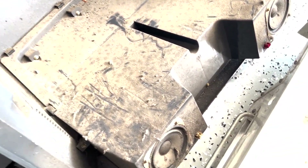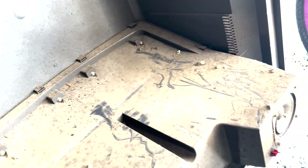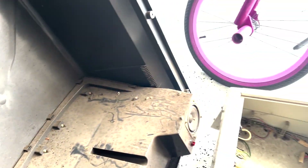Wow, look how dirty this thing was. And the speakers were not plugged in — that's why there was no sound. So we can plug that in after we get this all cleaned up.